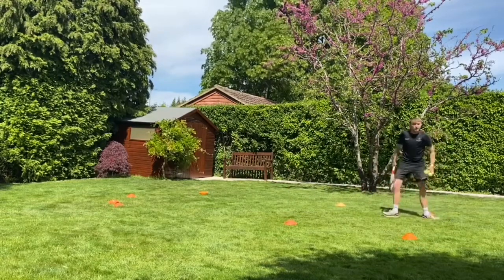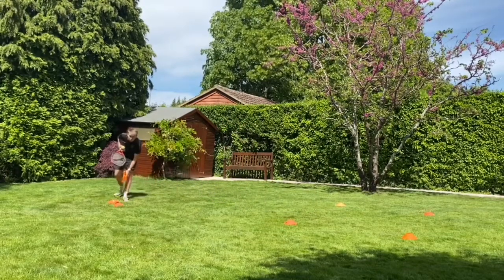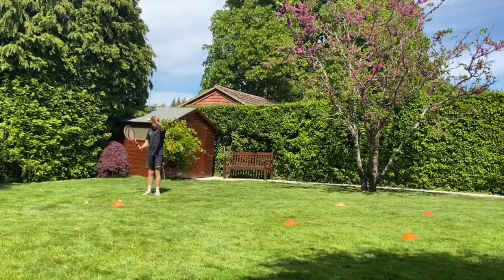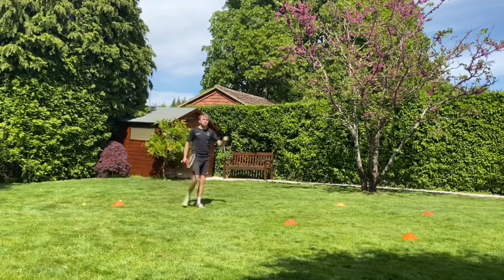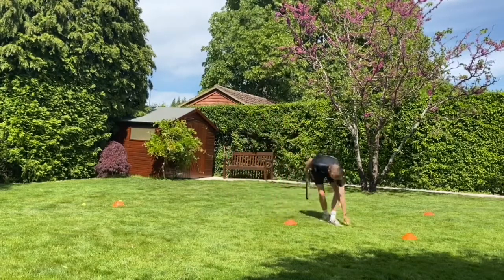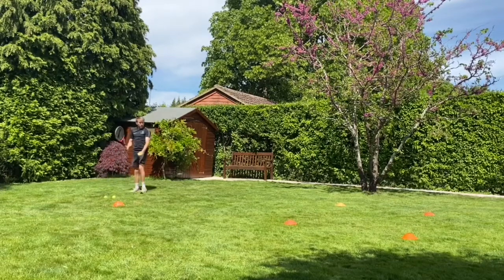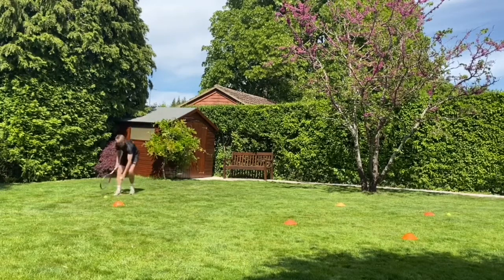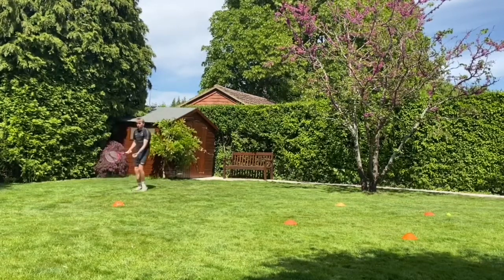Last bit — this is the tricky part. If you're finding it too hard you don't have to do it; you can carry on with what we're doing. This time I'm going to drop the ball, let it bounce, and hit it into the square. I'm looking for the ball to bounce in the square — the first bounce has to be in the square. So: drop, bounce, hip. You might also try throwing it up rather than dropping — up, bounce, hip.